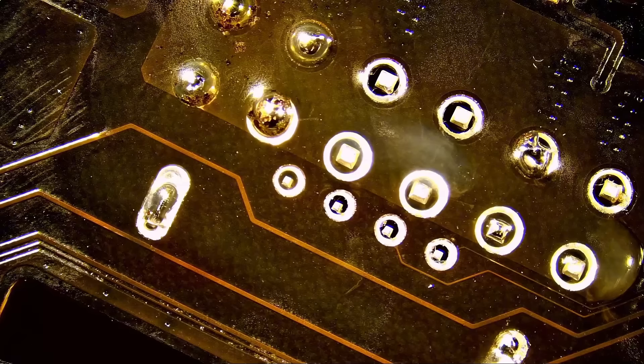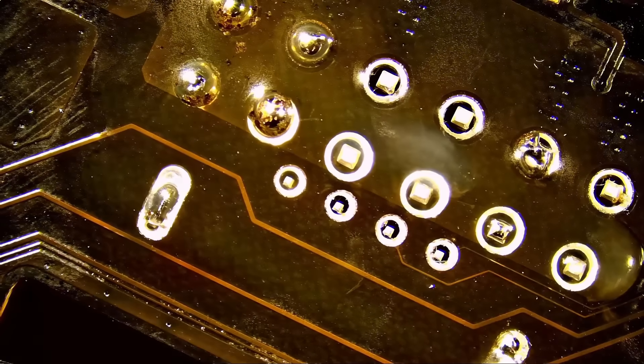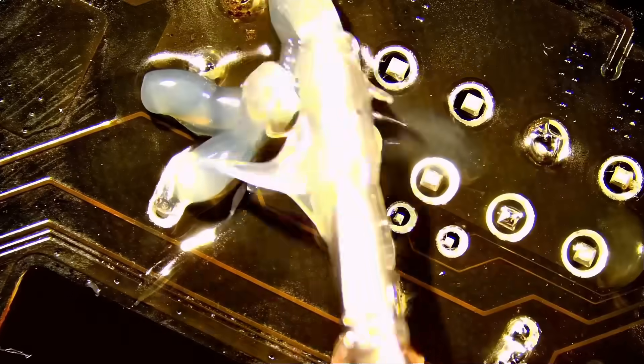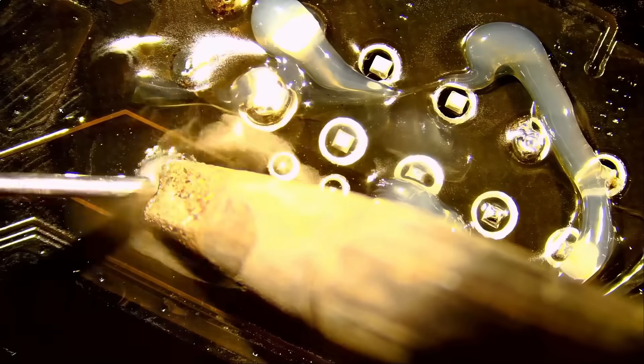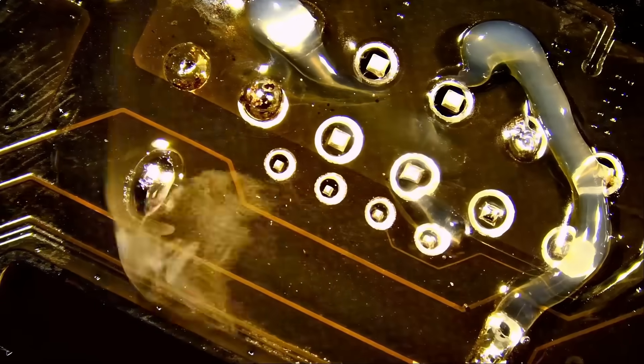Let's go ahead and finish up the job so we can do the other two 4090s on my bench. I just came back from vacation and I have piles of video cards and laptops that we need to get done. I also have an aircraft motherboard that came in for repair, and we have two dentist chair motherboards that came in for repair. Those chairs are expensive — five to twenty thousand dollars.